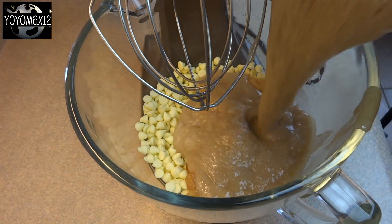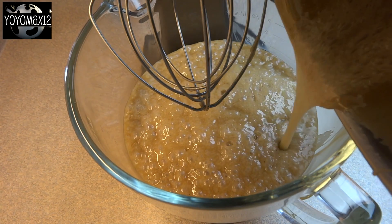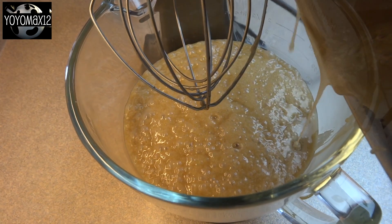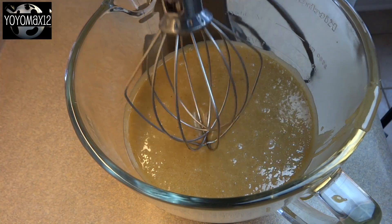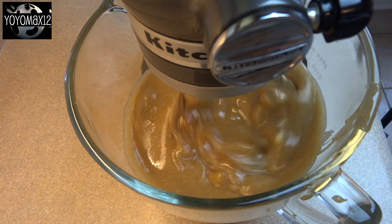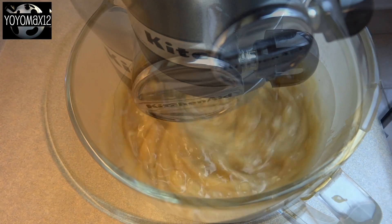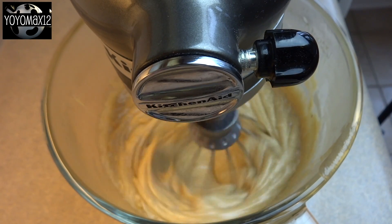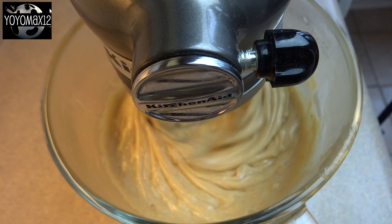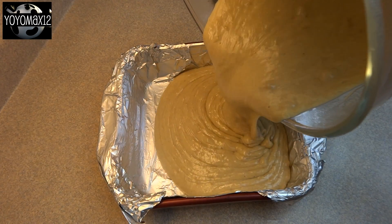When the 4 minutes is up, pour this mixture over top of the white chocolate chips and the apple pie filling. If you're using a stand mixer, attach the whisk attachment and beat on medium speed for about 2 or 3 minutes until all of the white chocolate is nicely melted and smooth. Don't forget to scrape down the sides and bottom of the bowl to make sure all those white chocolate chips are melted.